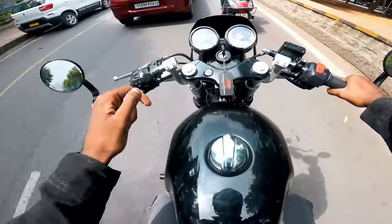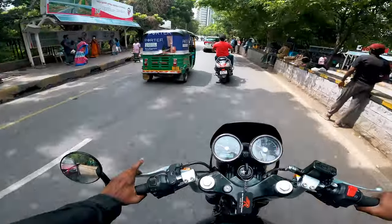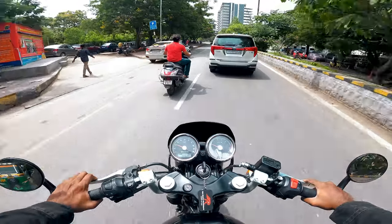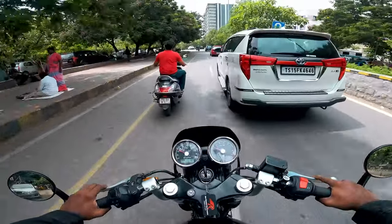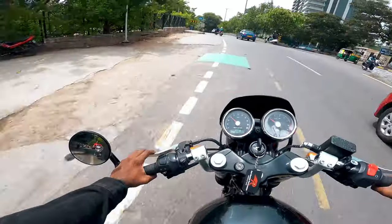It shouldn't be an issue for Raghava's bike — we have the exhaust sorted now. I need to check out the SM Express reviews on Google before anything else.